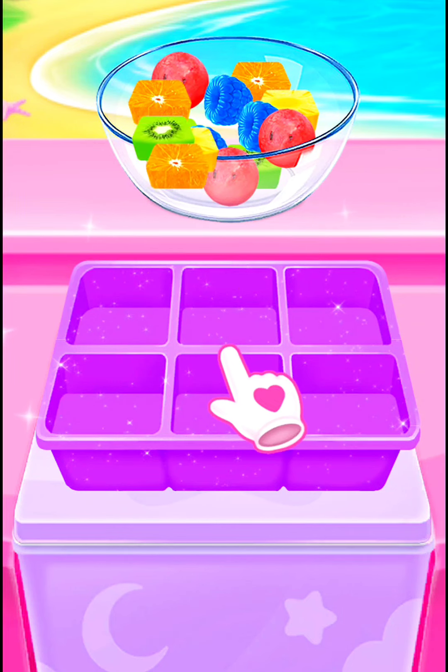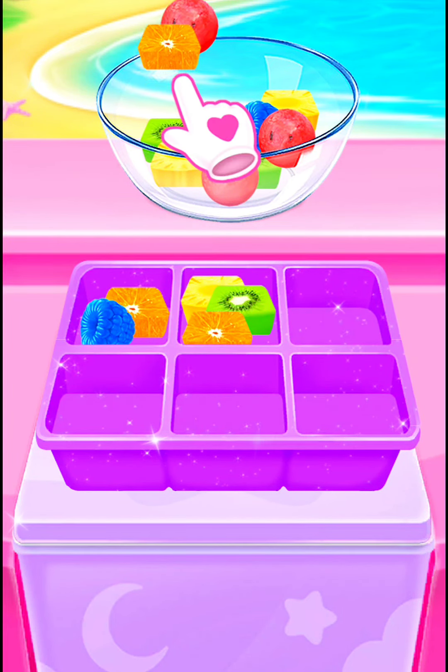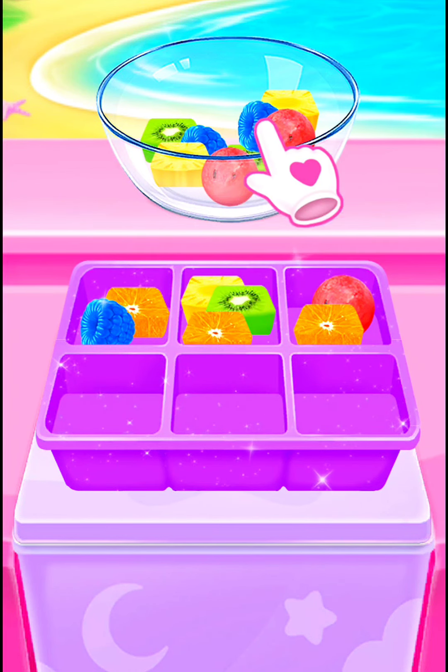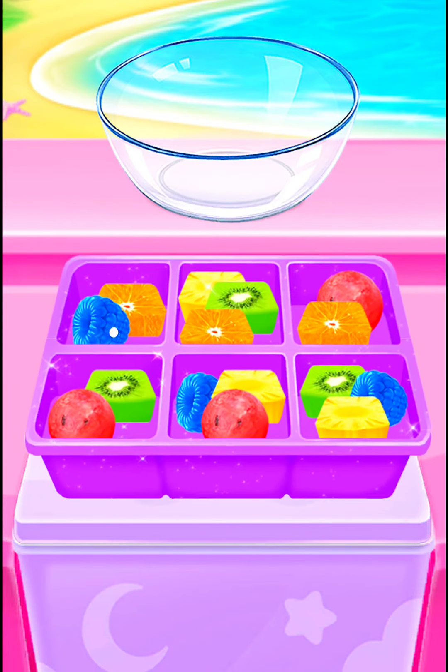Guess why I put them in the ice tray. Awesome. Perfect. Perfect.